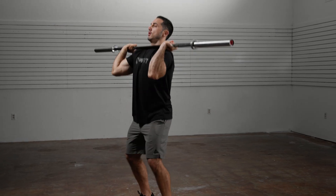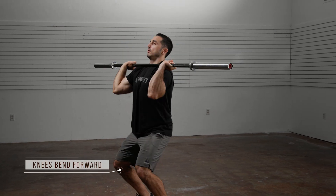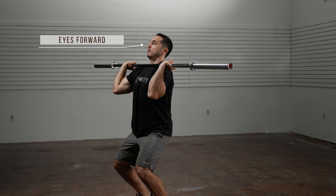Dip by bending knees slightly forward and pushing your butt back. Your eyes should remain forward and your torso should remain upright throughout the dip.